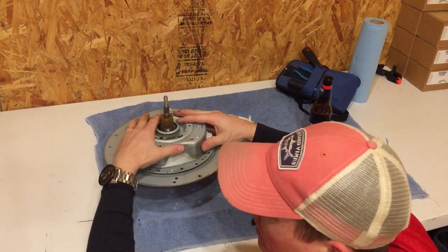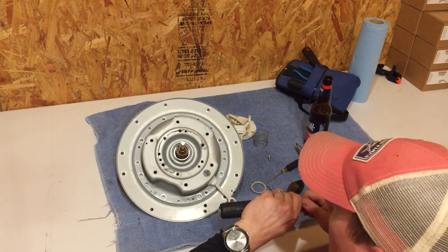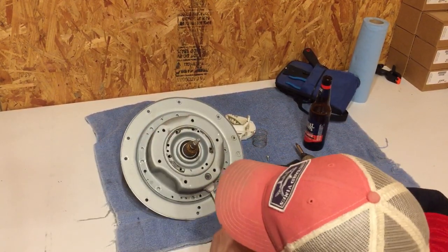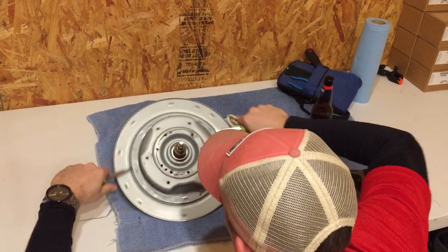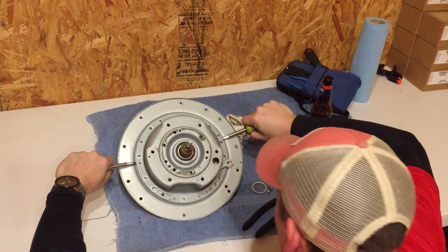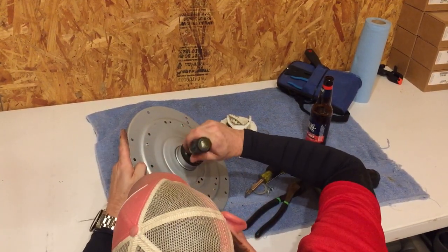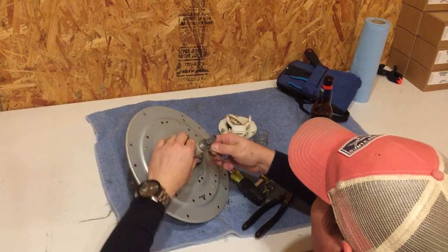I wonder if I'm going to have to put a puller on it to pull it out. It's not sliding off. Maybe it's sliding down through the bottom. There's a little tensioner spring — look at that. Let's pull the seal off. Let's take the spring off; it's holding that seal down.